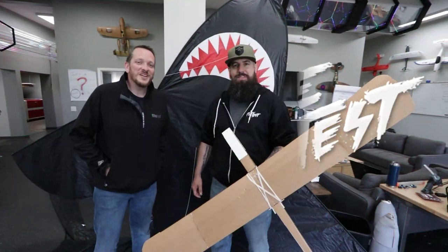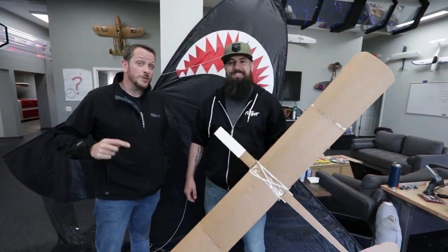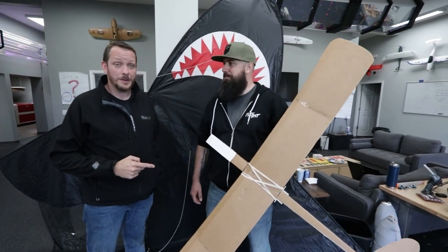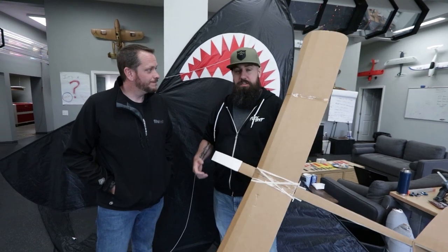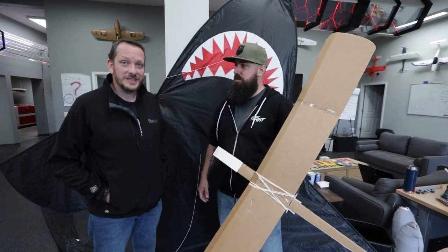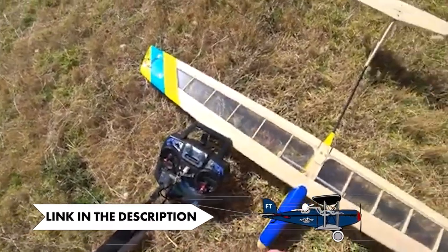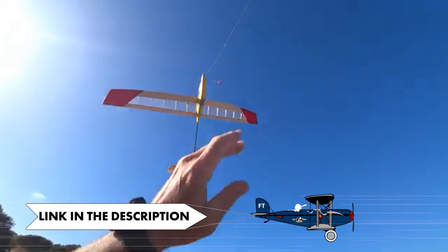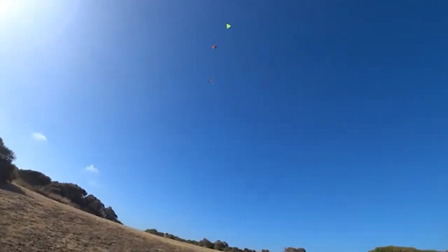Hey friends, welcome to FlightTest! I'm Josh and I'm TJ. We have a really fun challenge, and this is one you guys can actually do at home with a very simple airplane and a very big kite. The goal is pretty simple today. We were inspired by our good friend Alan Moore. We did a little research on this concept, came across his videos, and we're gonna put the link in the description — he's a really cool guy and he's done this successfully.